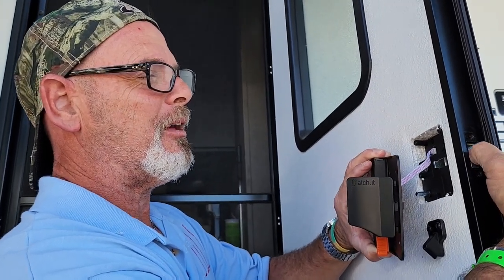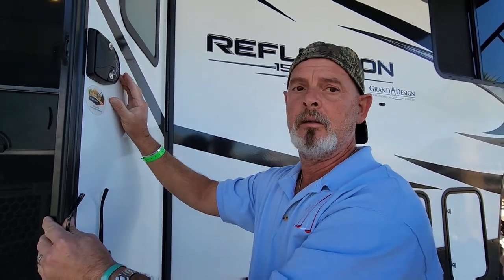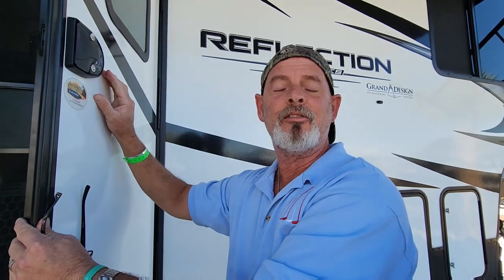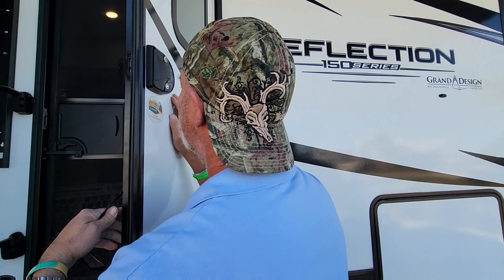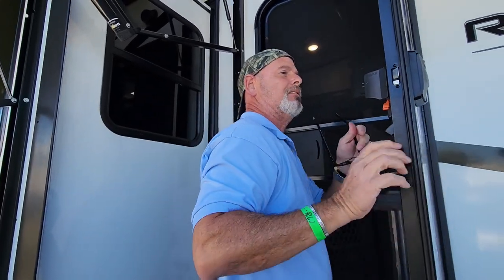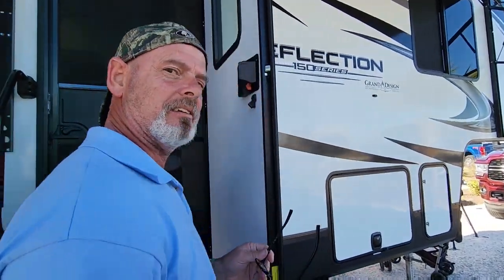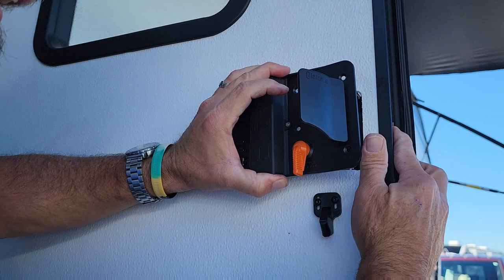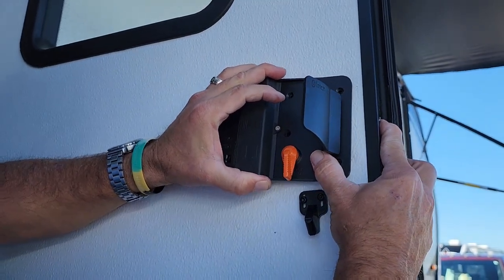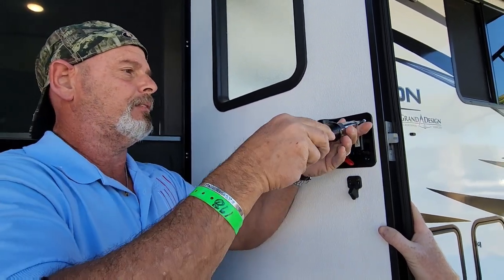Testing the fob range from a distance — push the thumb latch in to close. I've been camping for six years so I have a beard. Let's also do the test with the 1-2-3-4 keypad code. You'll want to hit pause and change your combination from the default — you don't want to miss any step.